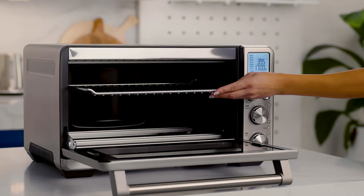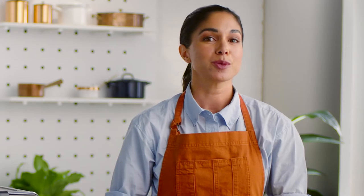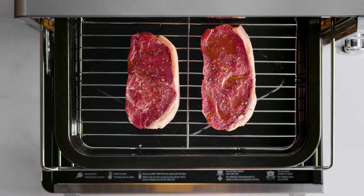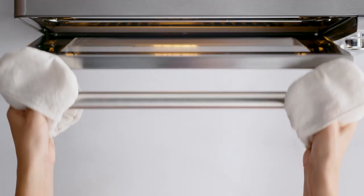First, insert the wire rack to position one or two depending on the thickness of the steak. Use position one for thinner meat and two for thicker cuts. Drop the broiling rack into the pan and place your steak in the center so that the Element IQ system can move heat around the steak evenly for optimal results.